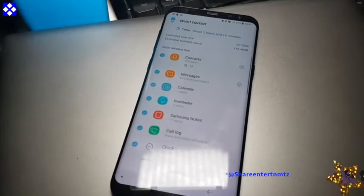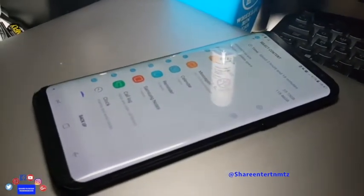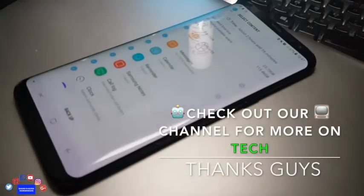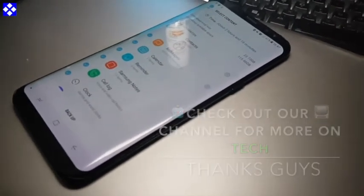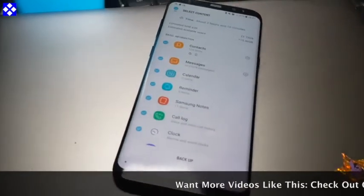Once you press backup, you're gonna have all the things that you want to back up. You can choose them individually or you can just go for the whole lot. I need to back up all my data right now.